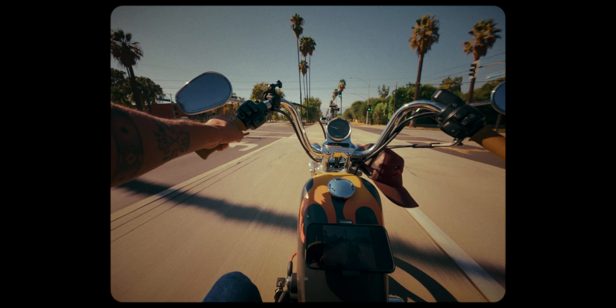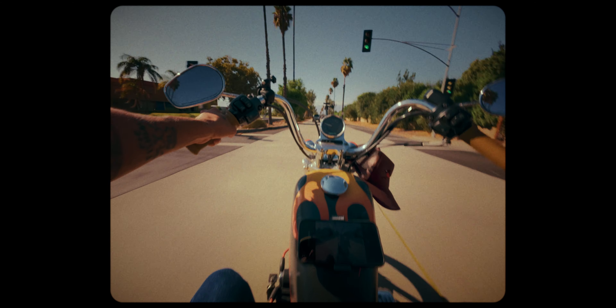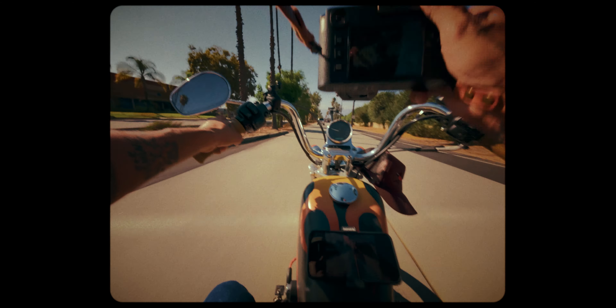My first physical product — for all of us photographers — and I'm sure a lot of you guys are asking what the hell is it. Well, I'm wearing it right now.